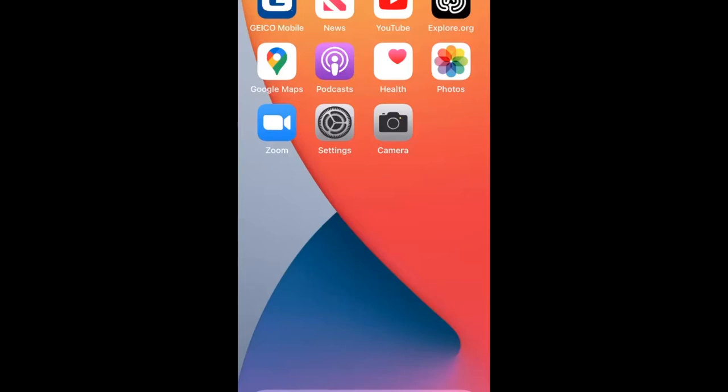Settings is the little gray circular gear icon on your phone. Just tap it. When tapping on any iPhone, be easy with your taps and swipes. On newer phones there are different kinds of touches — a quick tap versus a long press — so practice with that.